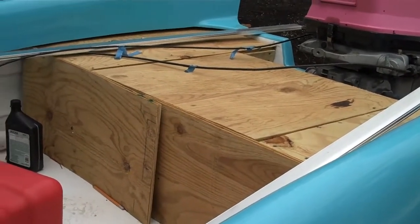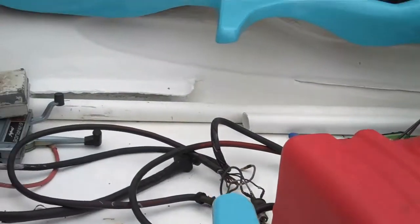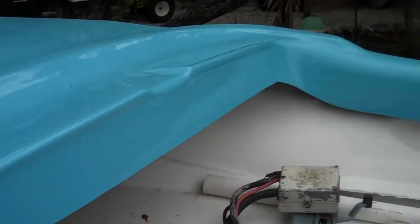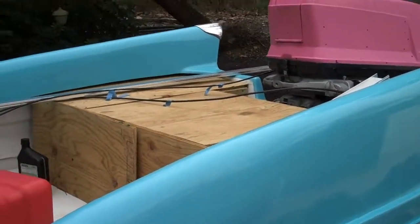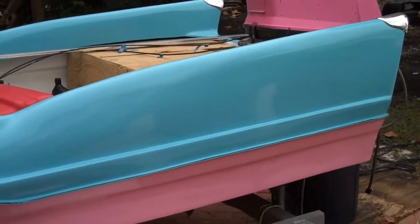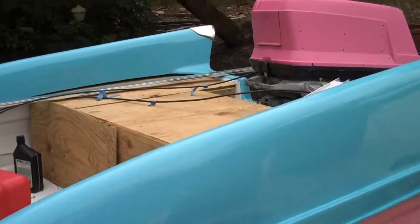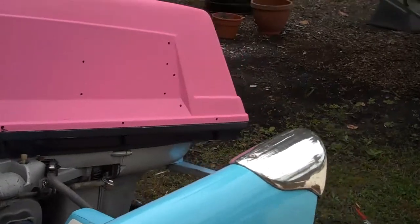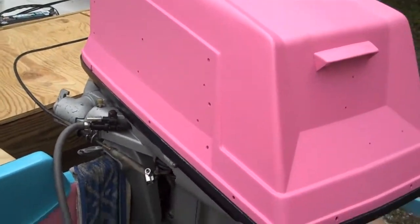I'm building this area in the back and I'm going to carpet it all over, put carpeting in the boat seats, dashboard, windshield, and steering. What makes this boat great is those big fins on it — those fins are so cool. I found this motor; it's a 1959 Evinrude Lark, only 35 horsepower, but it matches the boat.